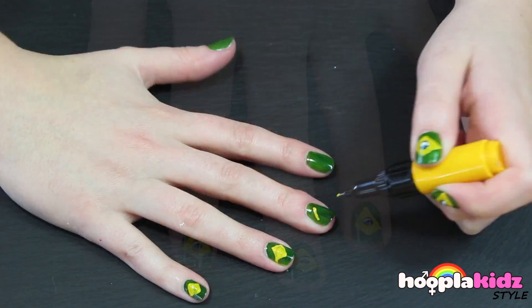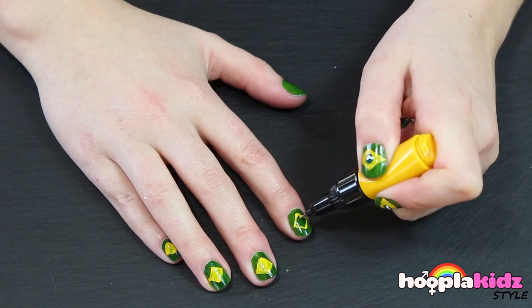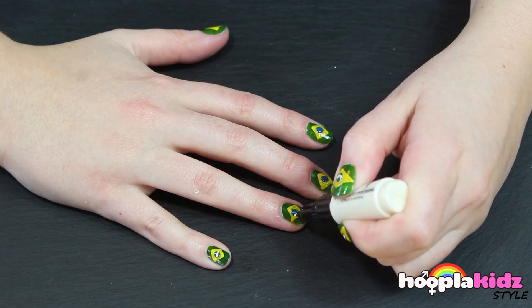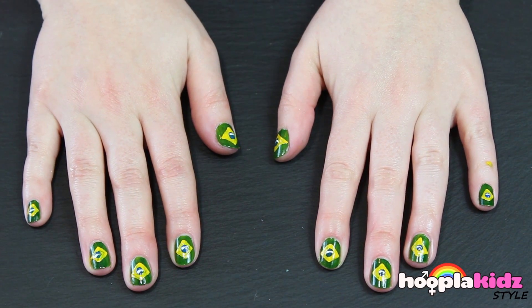And there you have it — it's that simple. Now what you need to do is the pattern on the other nails. And we're finished. Perfect World Cup nails if you're supporting Brazil.